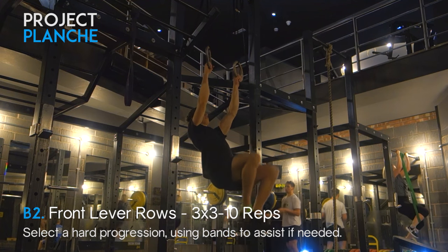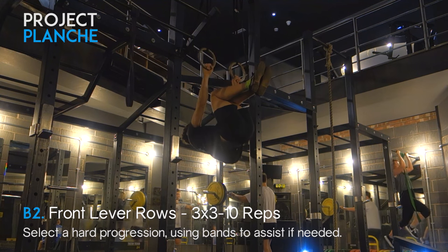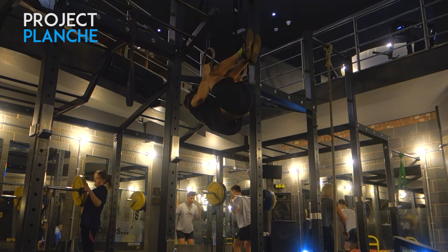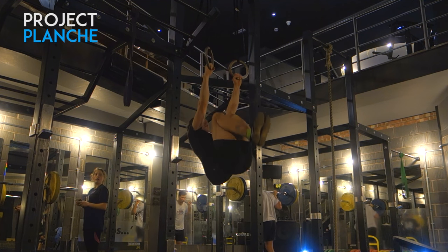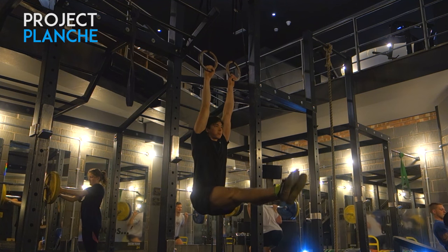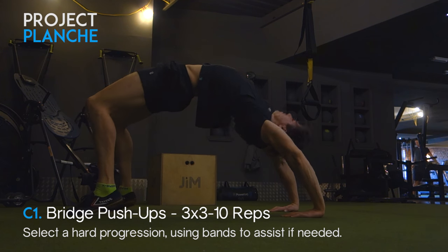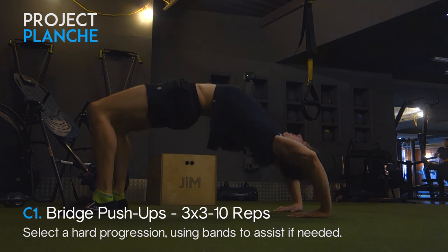Swapping over to front lever rows now — this is a pretty standard exercise and something I feel has improved quite a lot. At the beginning of this series I was struggling to get five or six reps, whereas now I'm easily repping out eight reps. It's definitely improved, and obviously still a long way to go — one day we'll have those full front lever pull-ups. Then moving on to the shoulder mobility aspect with some bridge push-ups in the functional area of this gym.